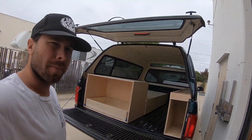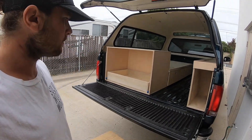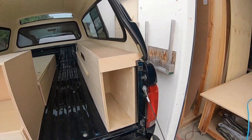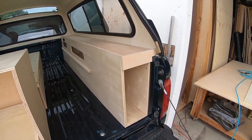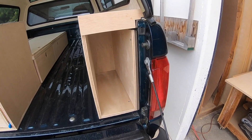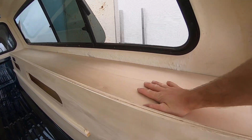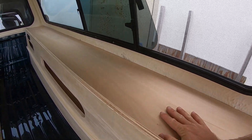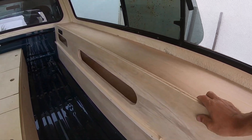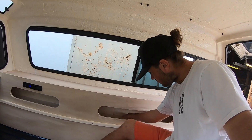He kind of based this build off the pretty popular Baja-style build I had done before for a previous customer. So we went with the right-hand side with a long storage with a false top on it, so you can store some stuff up there. He wants to maybe put his camping stove and some other camping equipment up here. It's recessed a little bit so nothing rolls off when he's driving or on a slant.